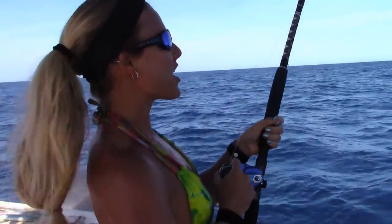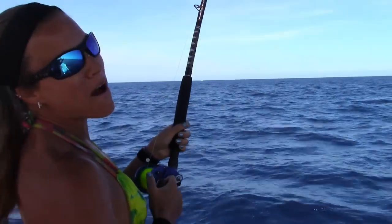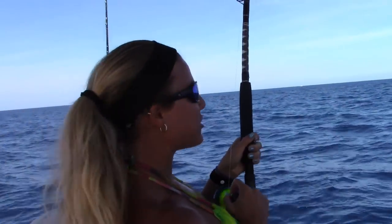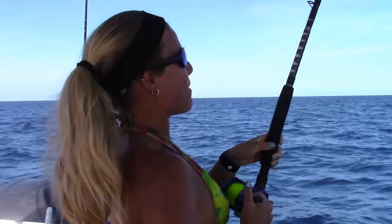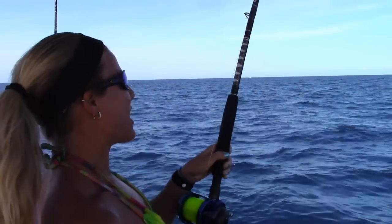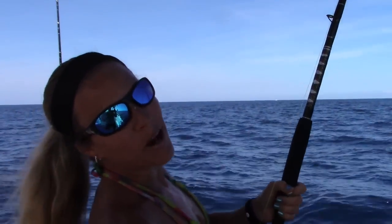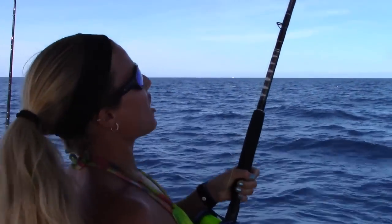Hey guys, this is Darcy from Darcy's Loft Shore and I'm currently fighting a Palm Beach Sailfish. Believe it or not, I was just bottom fishing with egg sinkers, dropped my line down with a dead ballyhoo, and apparently my sail ate it on the bottom somewhere and came to the top. She's greyhounding and jumping everywhere and it's awesome.